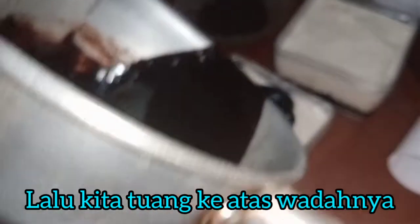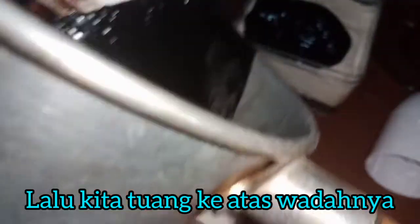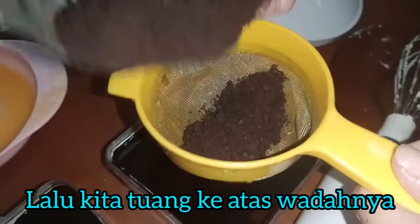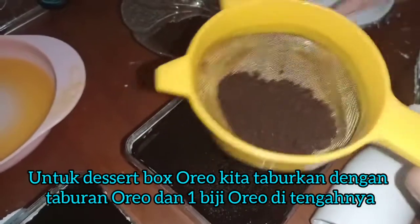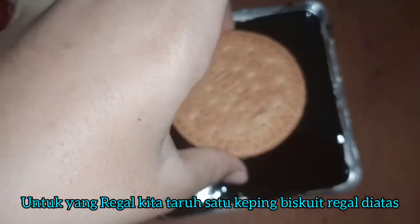Kita taruh masukkan layer ketiga, coklatnya. Kita kasih taburan oreo. Nah, oreo dessert box. Lalu untuk yang regal, kita beri regal di atasnya.